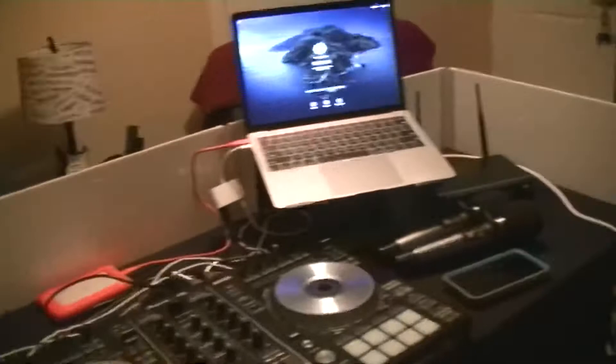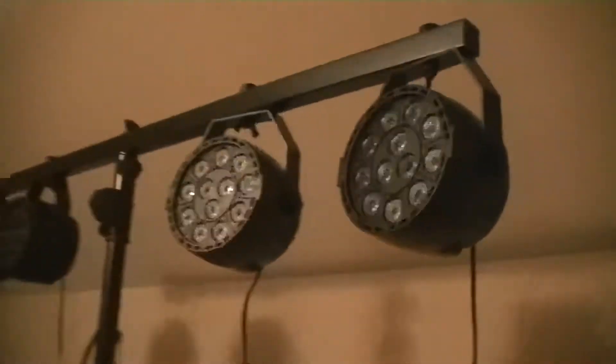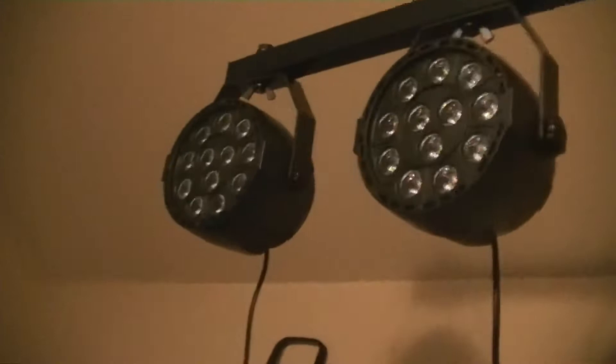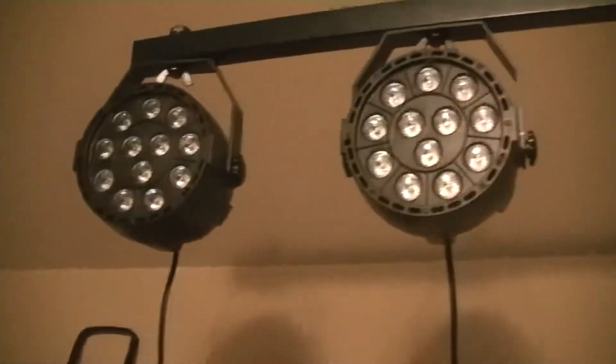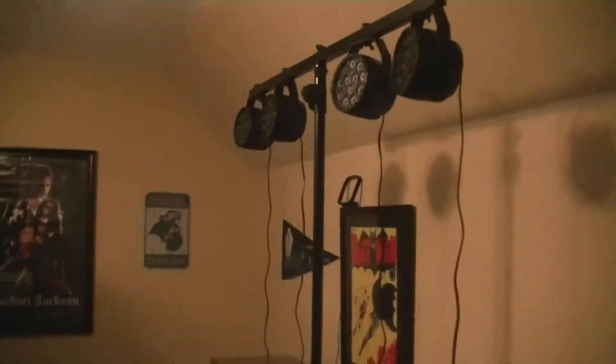We have a Dragon front board facade which looks really really good, and we have an American DJ LTS-6 light bar with four of the Mad Owl pack-of-four par cans. These things are super bright. We'll need to get a four-way extender for the lighting system so that everything will be plugged into one outlet.